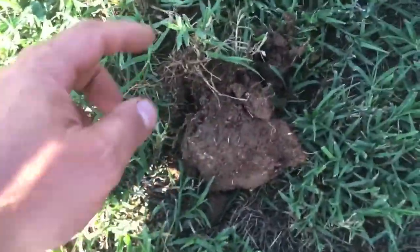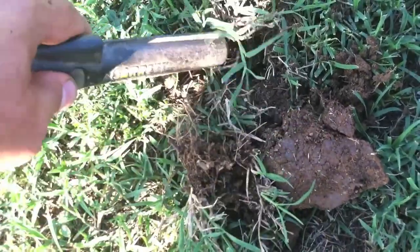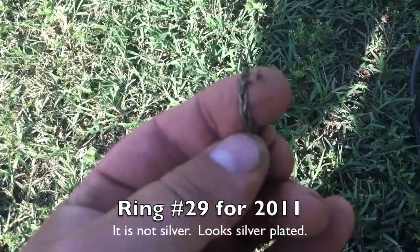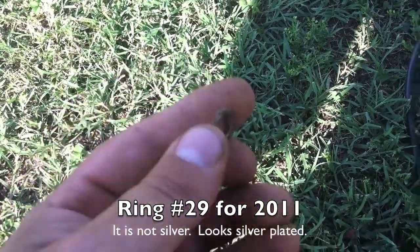I just got a 1241 reading, I think it was. And where is it? I think I saw another ring. There it is. Looks like a wire ring. It could be silver. Don't know, I'll check it out.